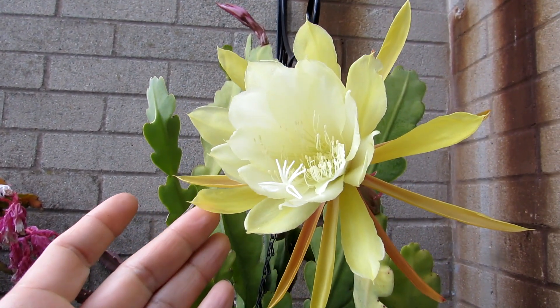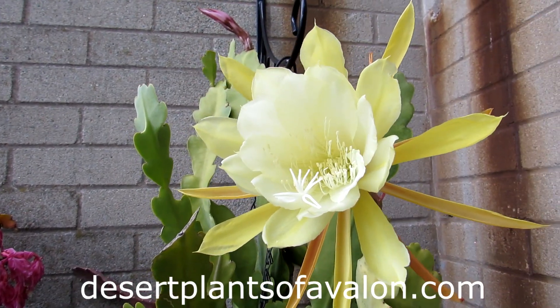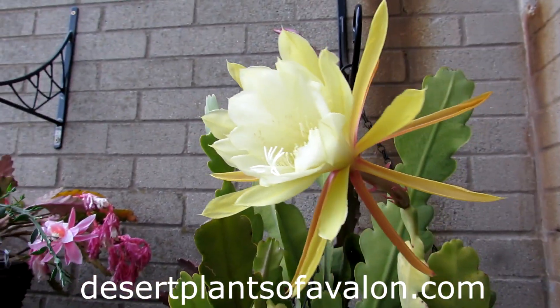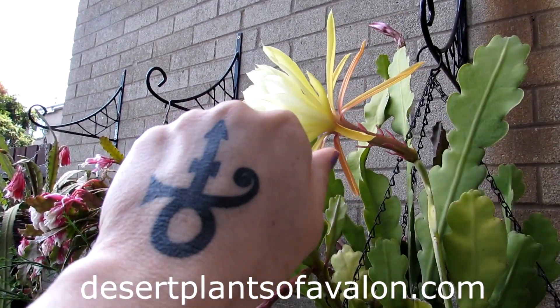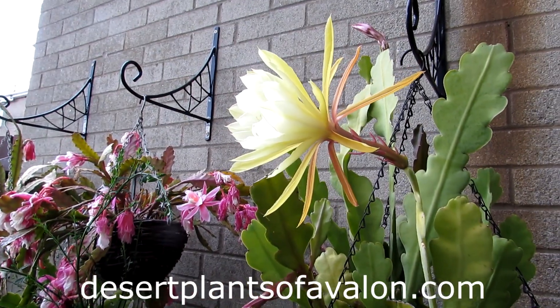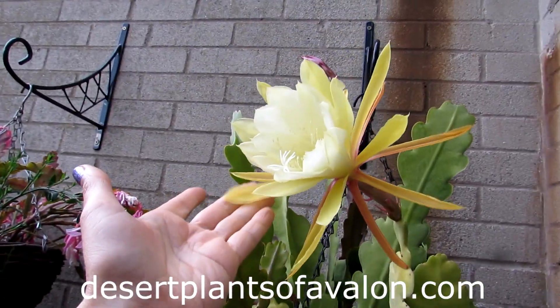Just look at that — it's beautiful! I want to send you loads of love, heaps of happiness, and tons and tons of cactus flower power from across the Emerald Isle. Until the next video, bye bye!